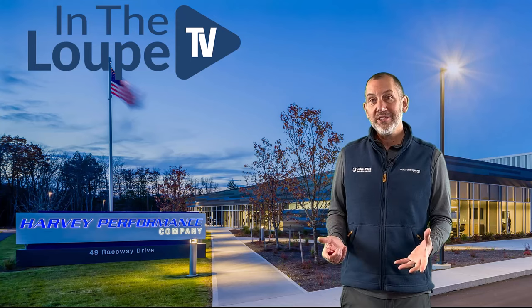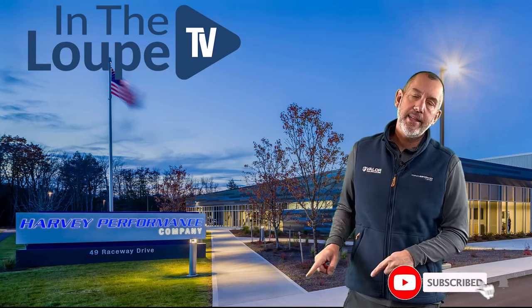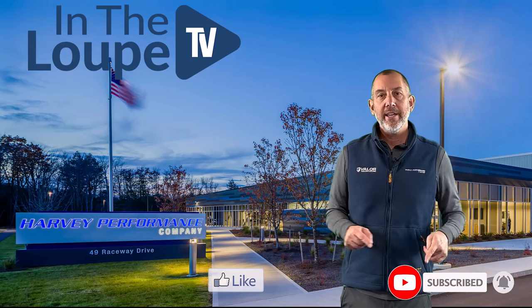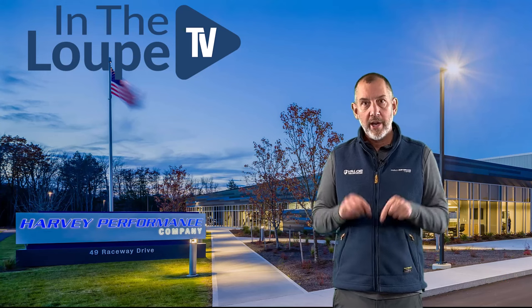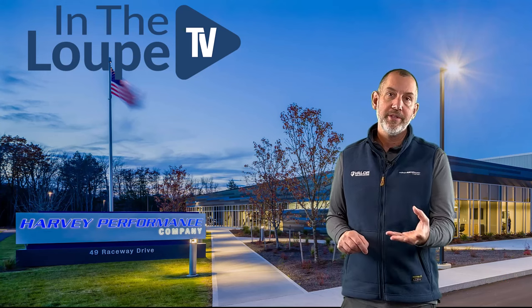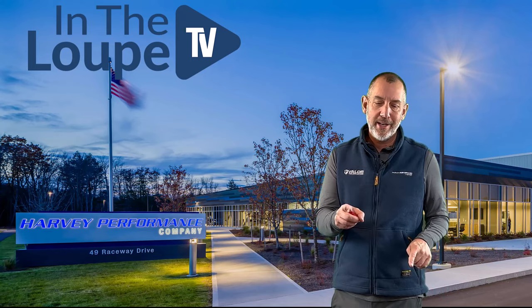So folks, before we get started on this episode, please do me a favor — just hit the subscribe button, hit the like button, and share it with anybody you think might gain from this knowledge. It really does help me support what I do for Harvey Performance and bring this information to you. So please, if you can, do that for me. I'd much appreciate it.